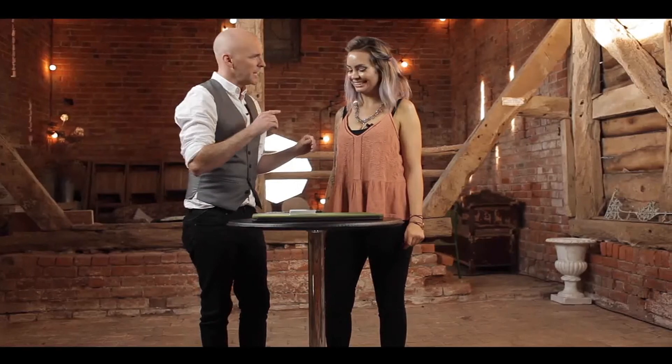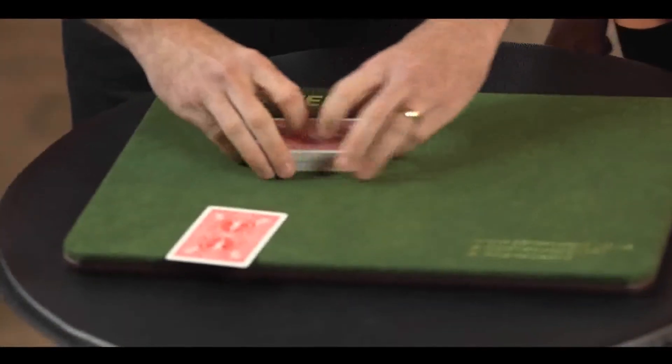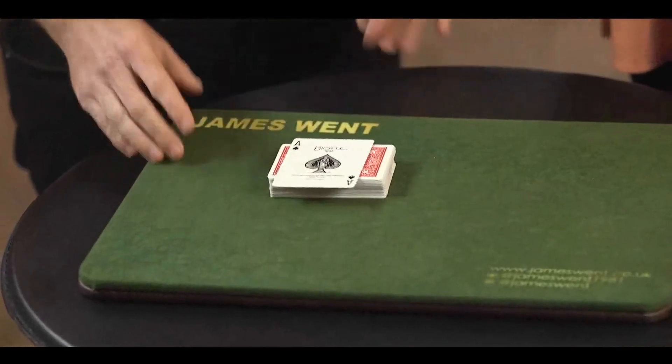Let me show you. What was your card? The Ace of Spades. I'll save us the time — I'll just cut straight to the 15th card just there, which is… [reveal] — yay!